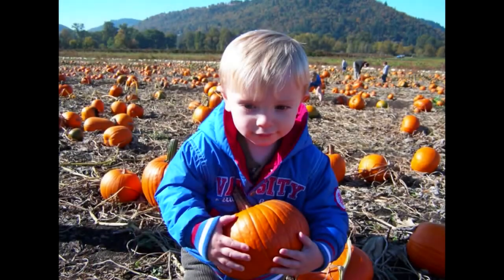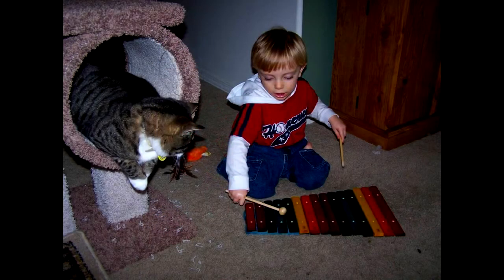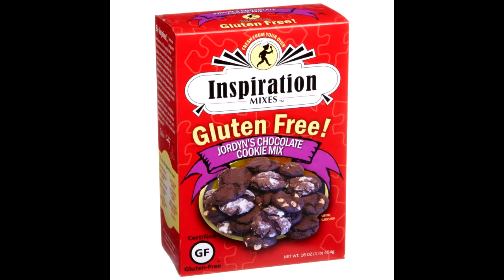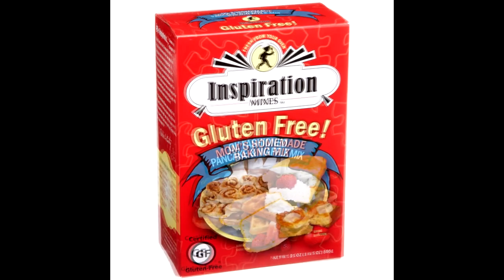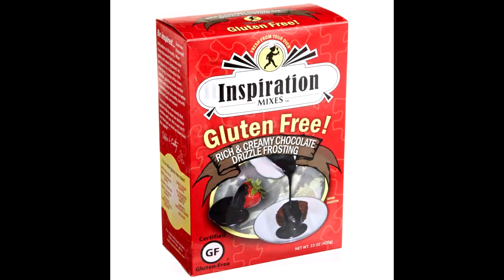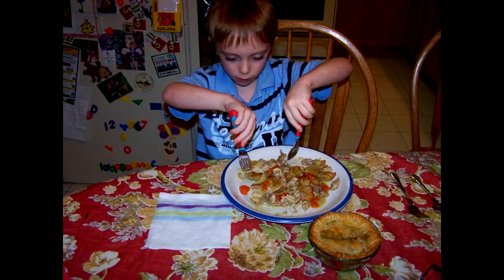Be Inspired. Sean was diagnosed with autism at 18 months. When it was discovered that he was also gluten and casein intolerant, he was placed on a biomedical diet. After trying a number of the mixes available, Grandma Debbie and her sister Kathy knew they could do better — something just as healthy, but with improved taste and texture. Inspiration Mixes are exactly that, and we'd like to share our delicious creations with you. We're sure you'll love them just as much as Sean does. Bon Appetit!